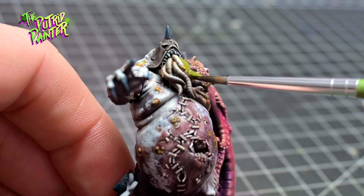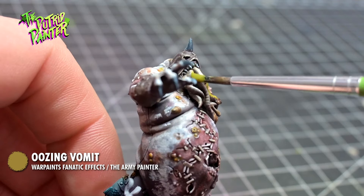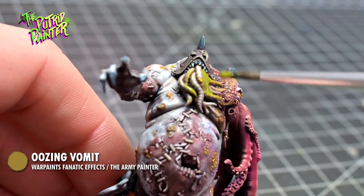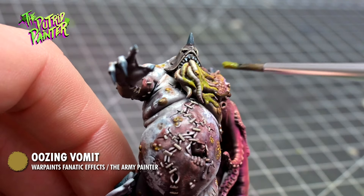For the final step on both models, I add oozing vomit from the Army Painter where I want to gross things up. It's a lovely chunky paint and you can wipe it away if it's too thick in places — it really adds to that slime effect.